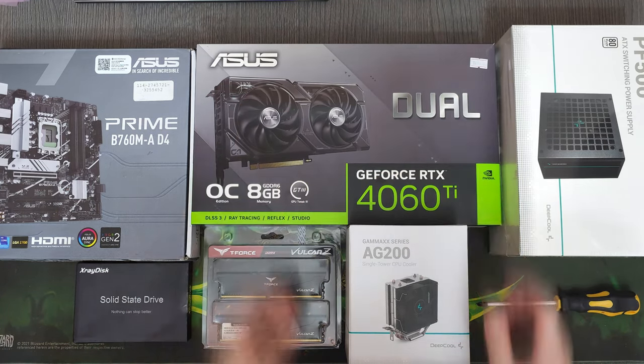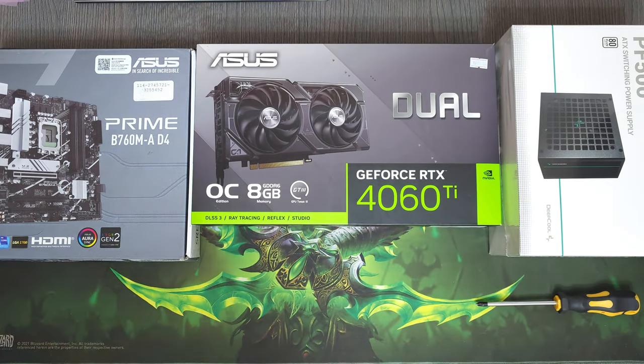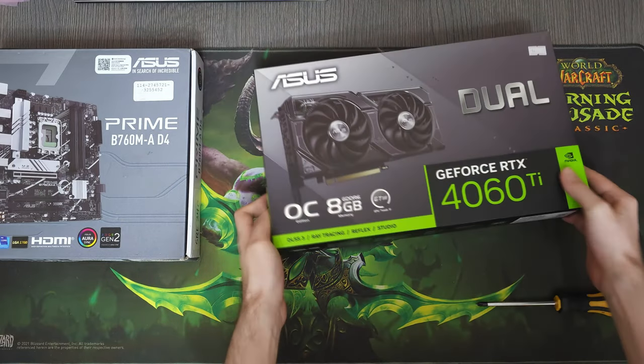Welcome. Today we're gonna build a $700 gaming PC with mostly new parts.